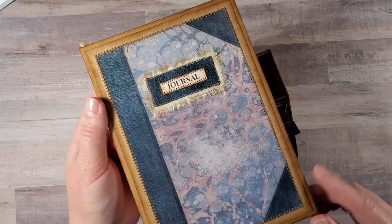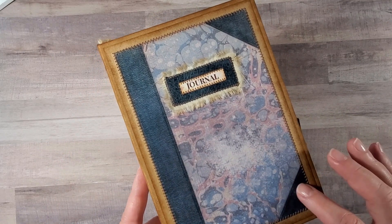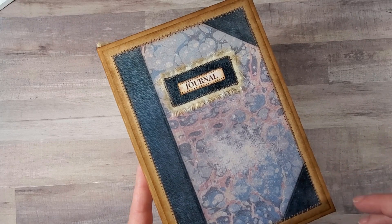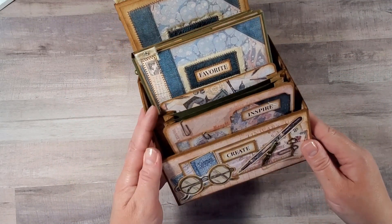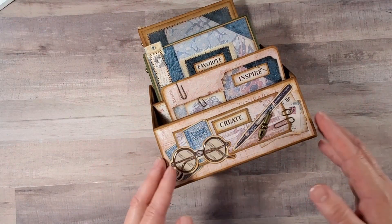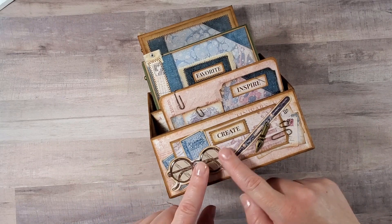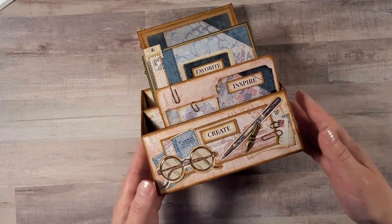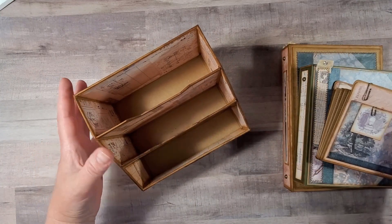I used some of the background papers to mat the sides of the stand as well as the inside panels. One of the background pages is this vintage book cover print, which is absolutely amazing. I think that any journal that you add this page as a front cover will definitely look vintage and gorgeous. The paper pack also includes six sheets of printable ephemera, and when you cut them out, you can use them for embellishing either the pages of your journal, or like in this case, I cut them out and used them on the front panel of the stand.